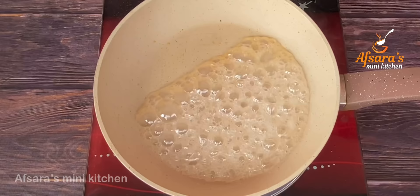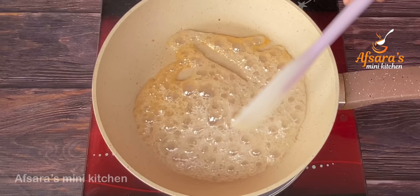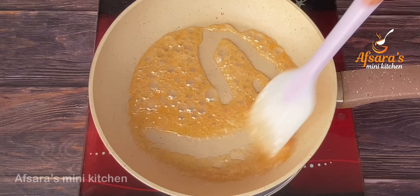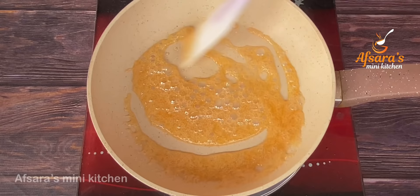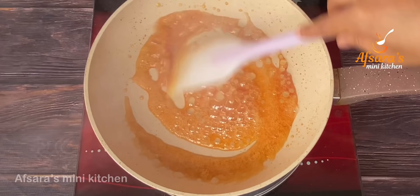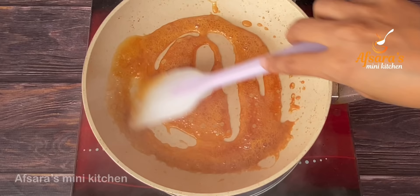This is the color of the caramel. The caramel color is very important to observe. When the caramel takes on the right color, it will be clean. I was watching the caramel — whenever it reaches the right color, it is done.